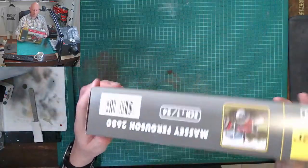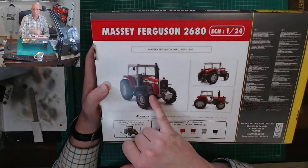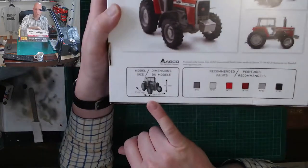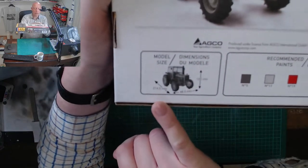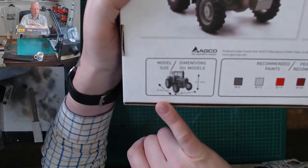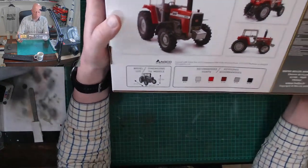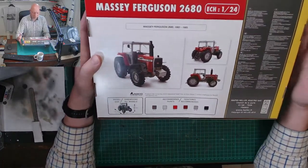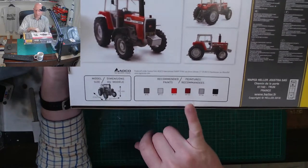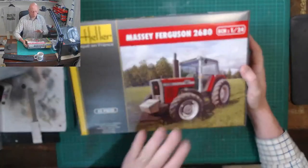On the back we've got a bit more detail, showing the kit in a quite clean finished condition. There are photographs of the finished model, and the dimensions: the length will be about 215mm, just under 10 centimeters wide, and a height of about 12 centimeters — a bit bigger than a car in 1 to 24 scale. We've got the paint codes there given in Heller's own paint code references.